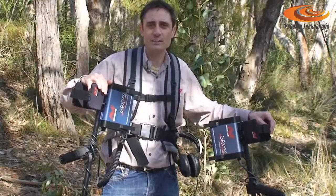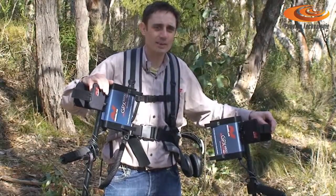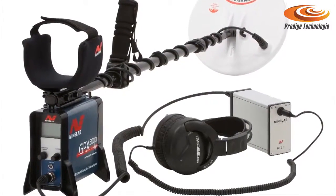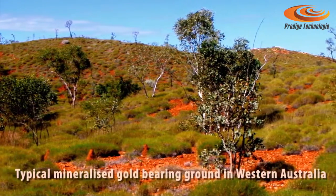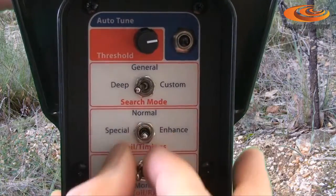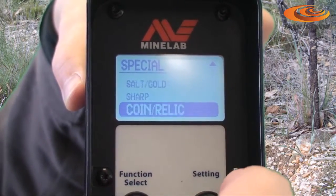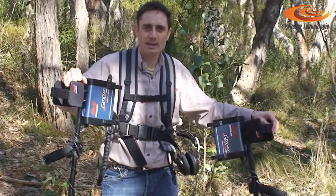Minelab's GPX5000 and GPX4800 are the most advanced gold prospecting metal detectors available. No other metal detector is capable of finding gold both large and small in such a wide range of ground conditions. Gold generally occurs in mineralised ground, so to find it you need a detector that can handle mild to heavy levels of mineralisation. The GPX5000 and GPX4800 have a range of different soil timing options to optimise detector performance across a wide range of ground conditions and target sizes, giving you the GPX depth advantage.